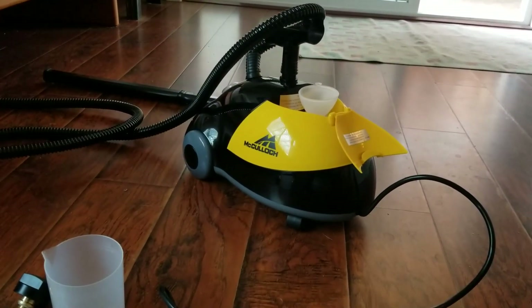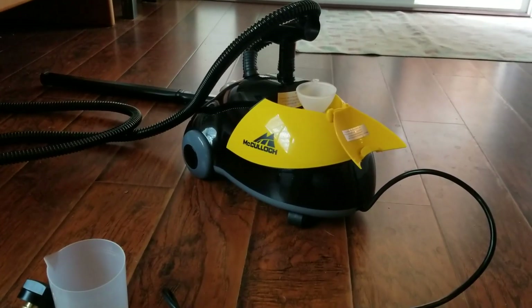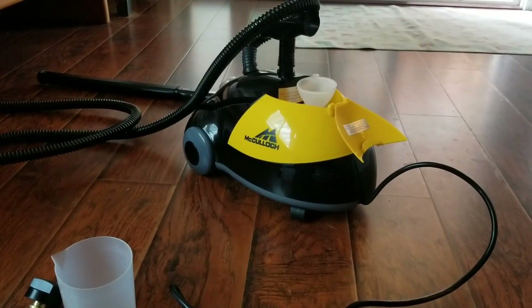Man, this thing is worn out, packed out, dirt out. This floor mat is out. So we're going to see what this steam cleaner can do to revive it a little bit.